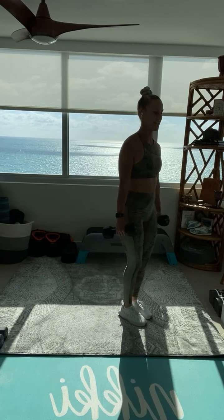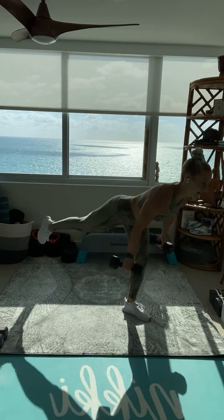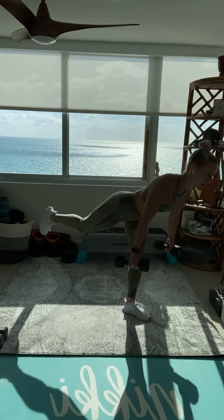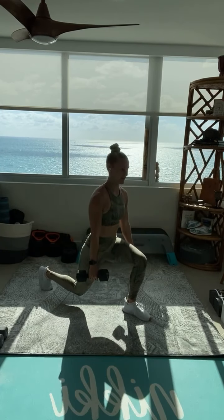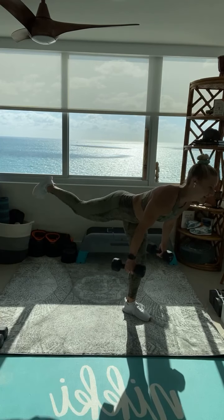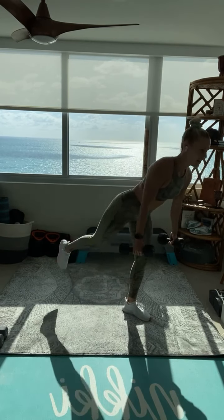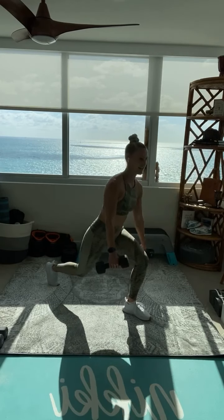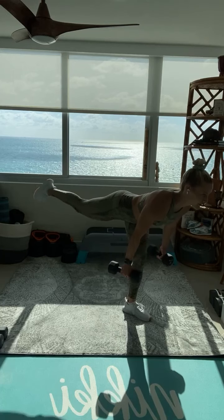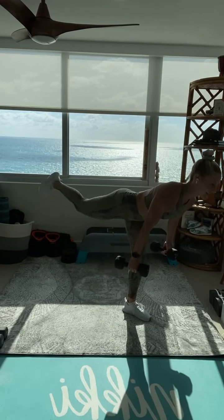Switch other side. Soften that front leg, reach it down, step it back, and stand nice and smooth. Push that hip to the back of the room. Take your time. It's more about quality than quantity here. Squeeze through that front glute the whole time. We got ten seconds. Super smooth. Shoulders tight. Forehead looks down to the ground. Last one.